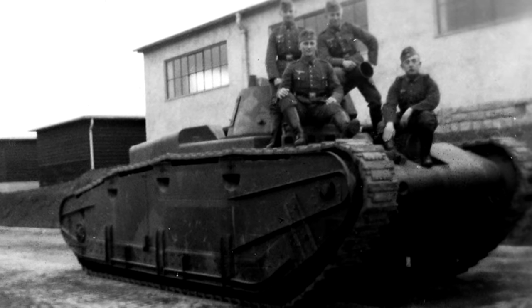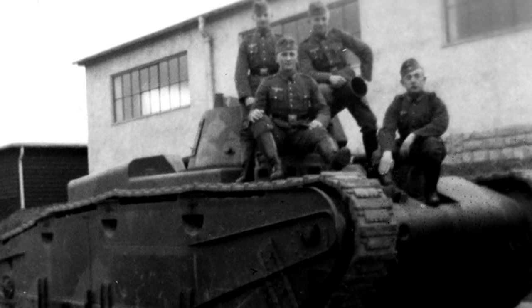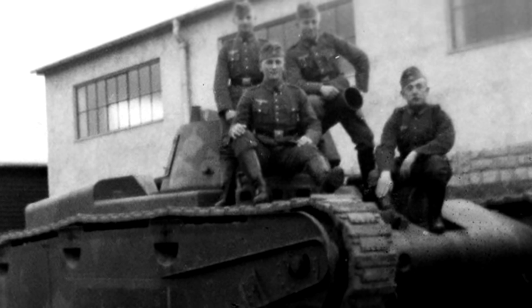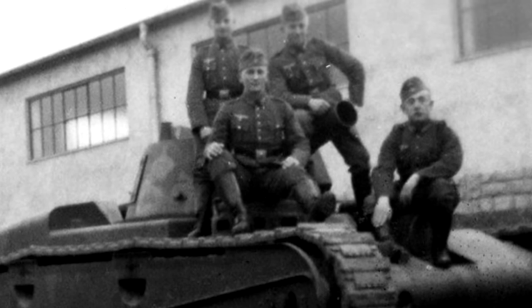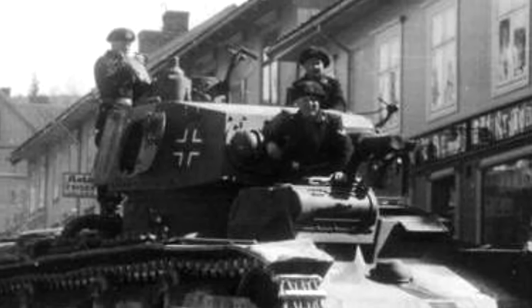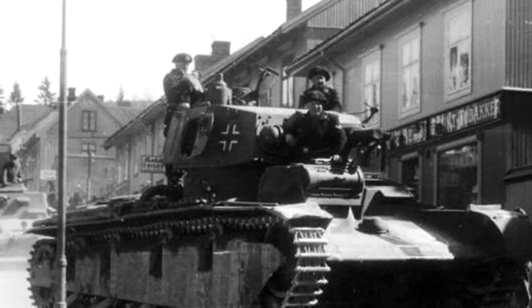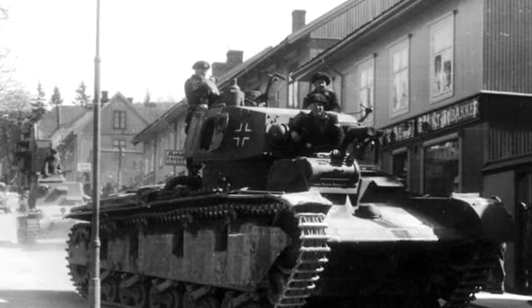The story of the Großtraktor does not end there. The developments made and lessons learned during the development process would be taken into account by Rheinmetall and Krupp to create a tank fit for the ambitions of the newly organized Wehrmacht — a multi-turreted monster reported by Allied agents as Germany's first heavy tank, the Neubaufahrzeug, which will be the subject of the next video in this series.